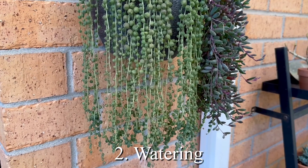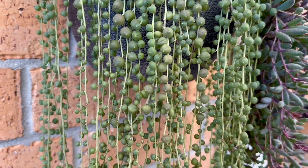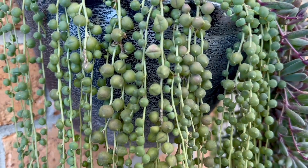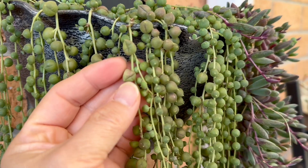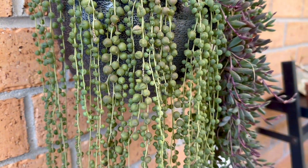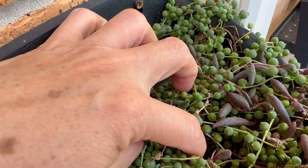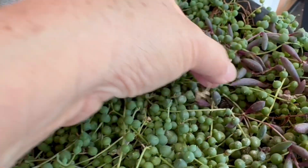As for watering, here is a tip I would like to share on how to water string of pearl. They need water if you see a sign of the pearl shriveling up like this, or by touching the soil to see if it is dry, wet, or still damp. There is one here that is totally dry.